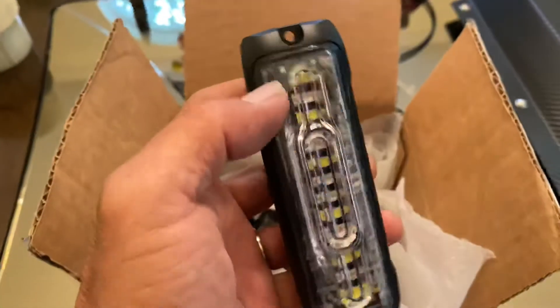You don't have to drill or cut anything. It also comes with a switch — the switch is for the white LED light when you want to turn it on. Otherwise, the red one will activate when you step on the brake, and the red color will come up along with your brake light. Pretty neat.